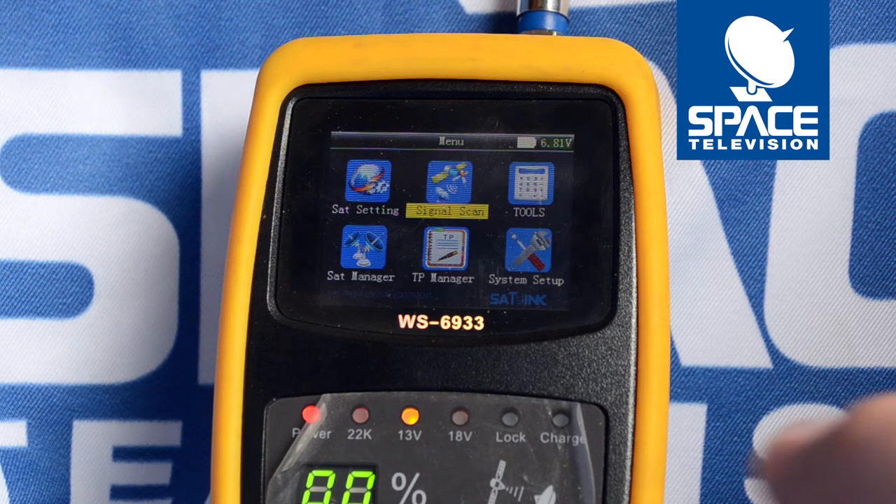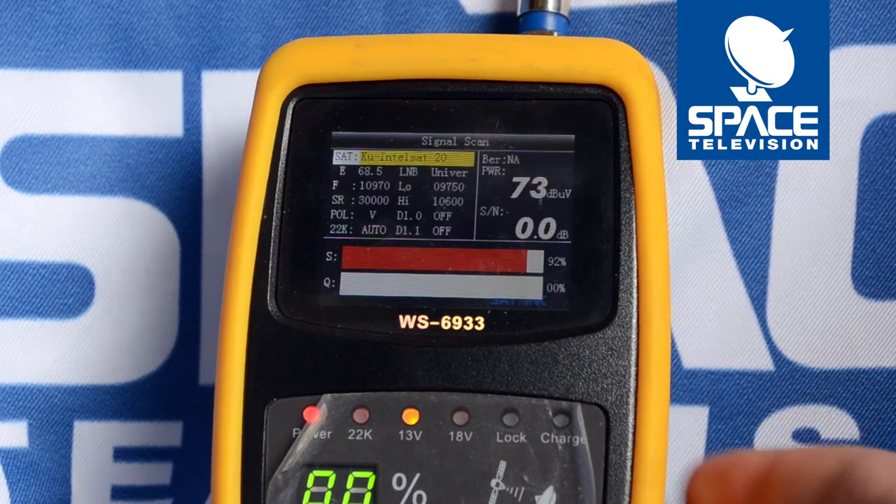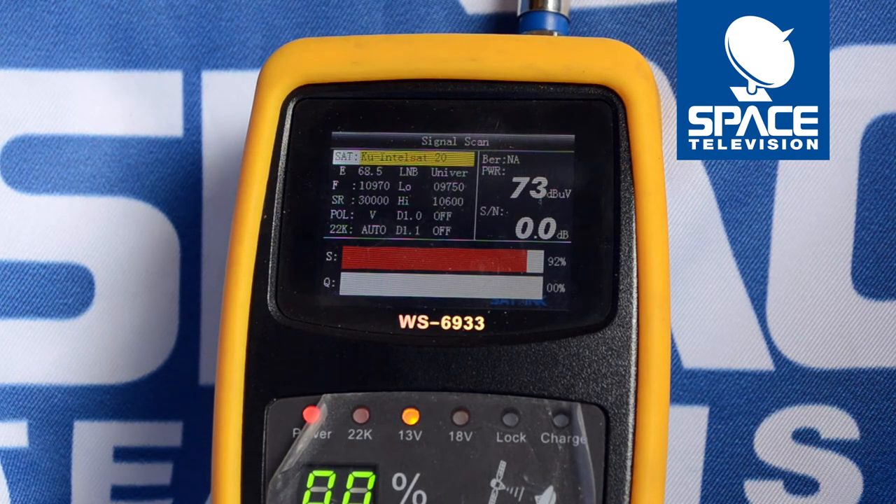First things first, boot up your meter, then go to the signal scan function and click OK. Please make sure that you're measuring the IS-20 satellite — that's for DSTV.